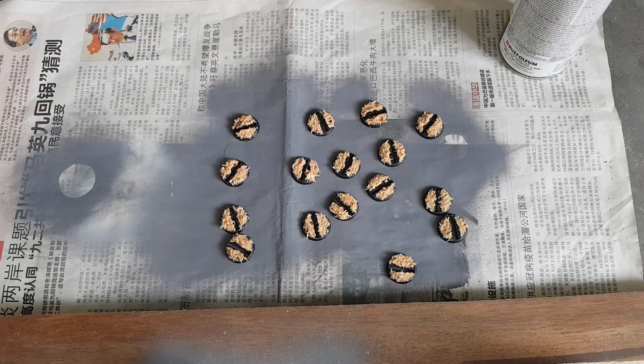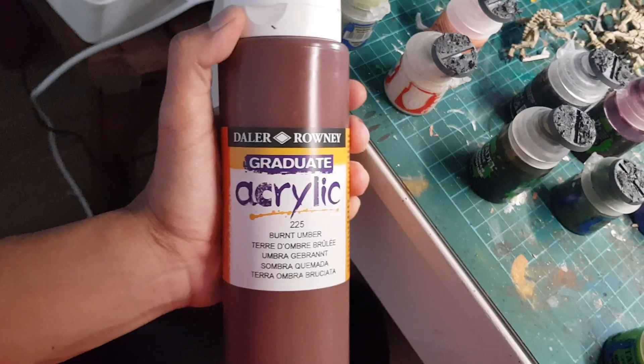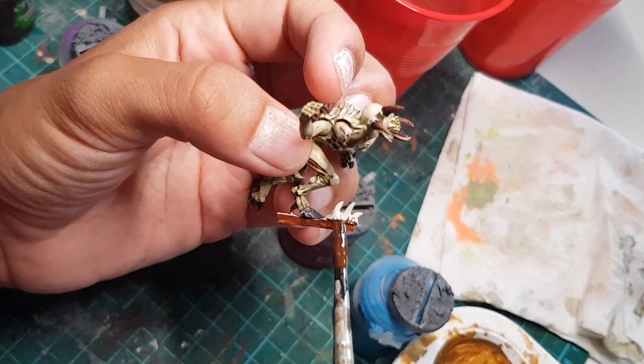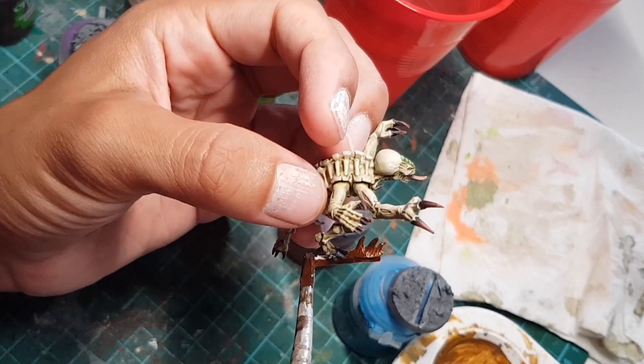Now at this point our bases should be dry. So let's grab some gray primer and prime them up. Let's grab some cheap brown paint and slop it all over our bases. And don't forget to paint this weird connecty bit that the Genestealers still have because they haven't been updated since like 4th edition or something.